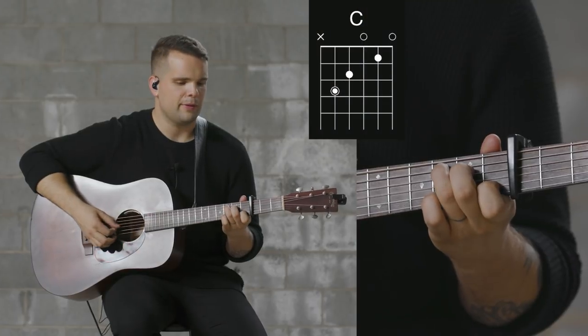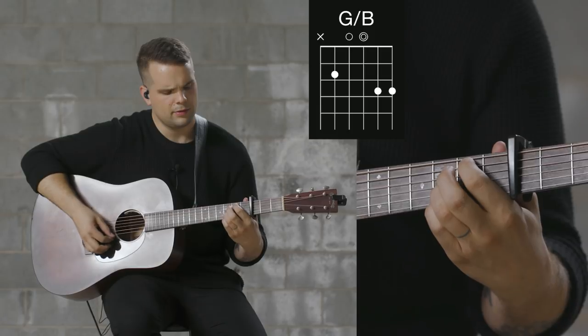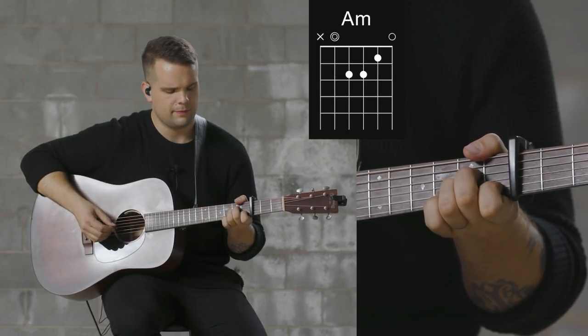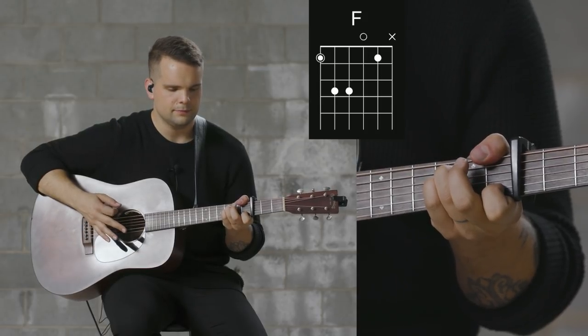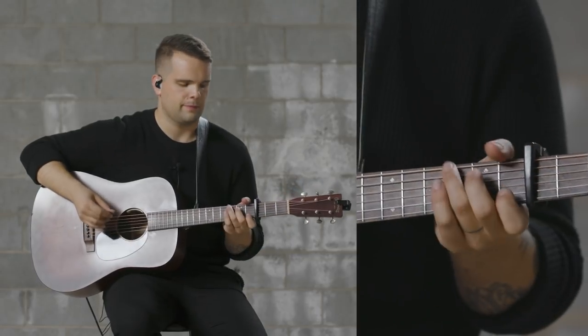This first section is the verse — it's the same for verse 1 and verse 2. We're going to be using a C shape, a G over B shape, an A minor shape, and an F shape. All of this is in the key of E flat with the capo on the third fret. Here's what it sounds like.